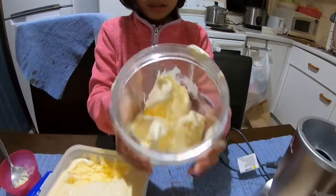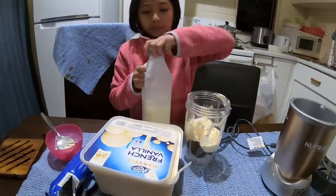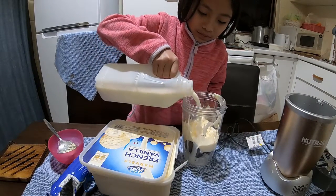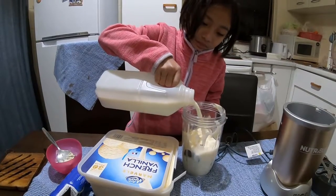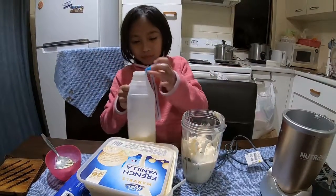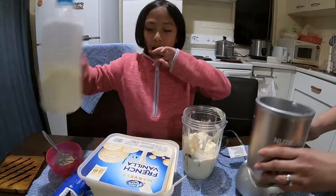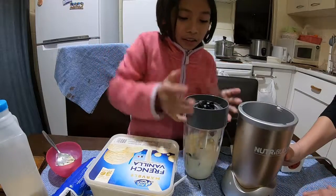So this is what it looks like so far. I'm just gonna add a small amount of milk now. Then you have to twist the lid on tight.